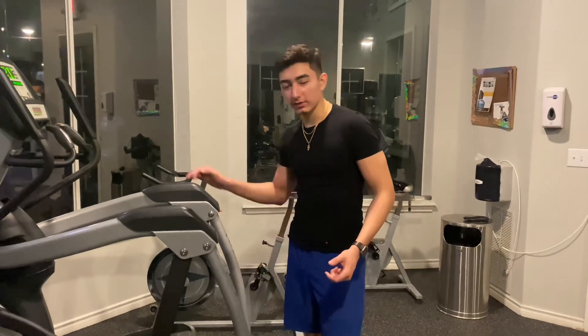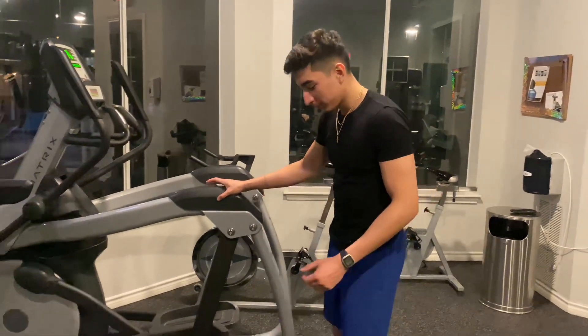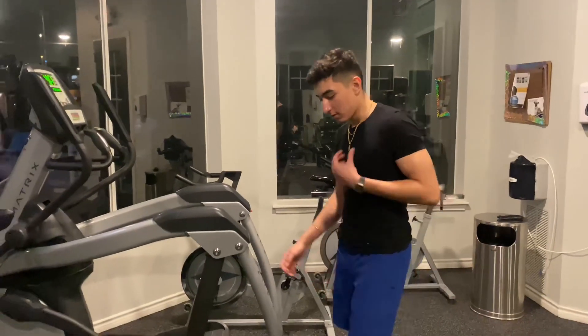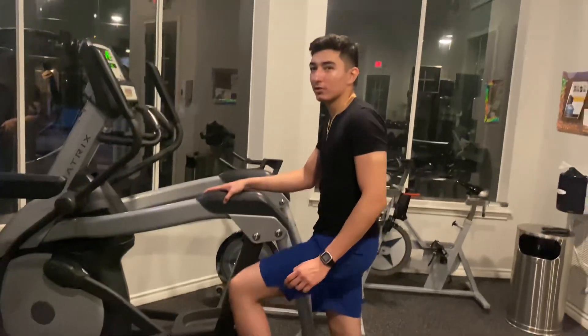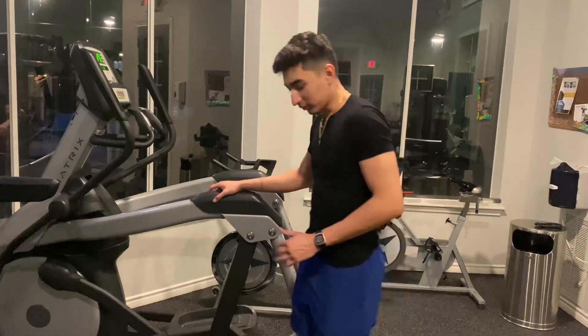To end it off we're going to be doing calf raises. It's better if you do it one leg at a time while holding onto something, rather than two legs with dumbbells on each side, because your balance is going to be all over the place. It's better to do it on an elevated surface to get the full range of motion, so let's go.